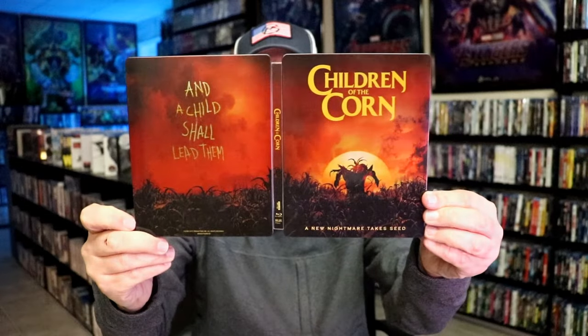Overall, I think this is a really nice looking Steelbook. I'm really happy that I was able to find this Steelbook in the store. I did pre-order this one, but for whatever reason it was delayed on my walmart.com order, so I'm happy that I was able to find this one.